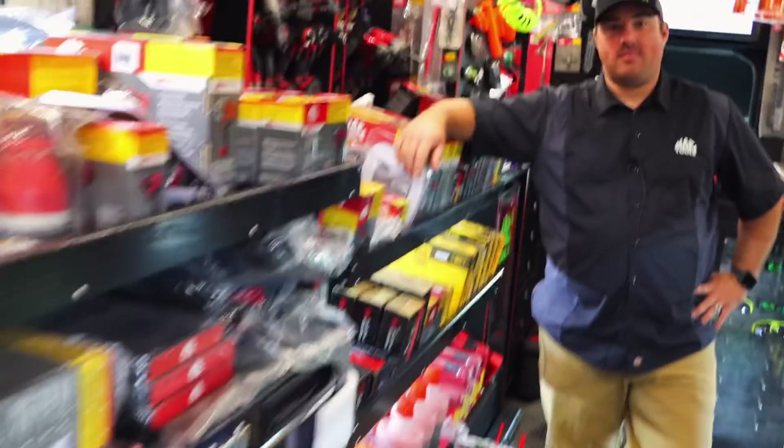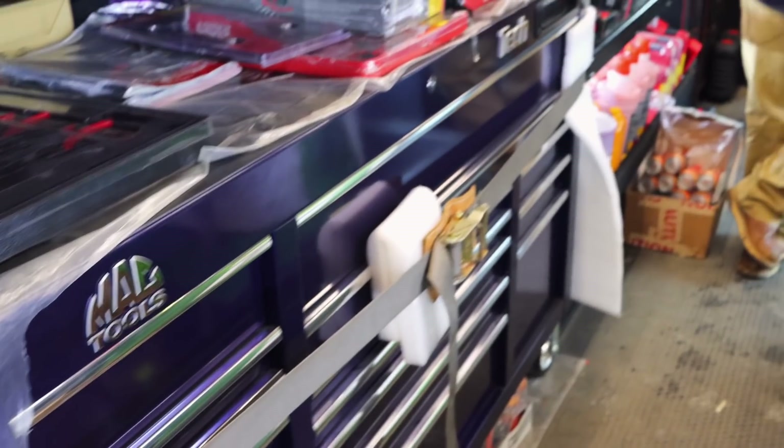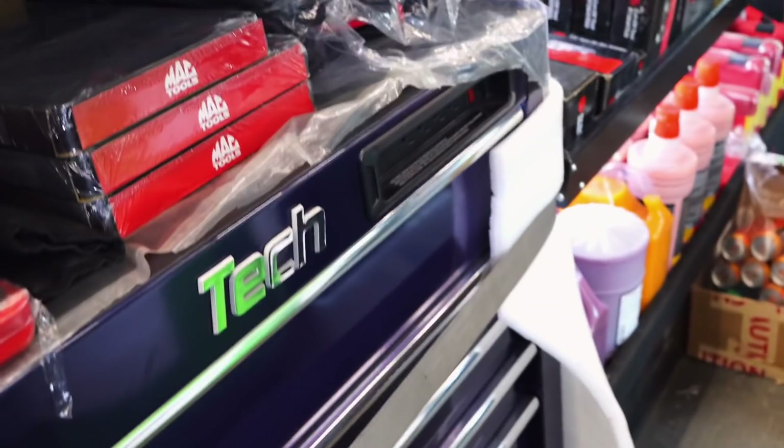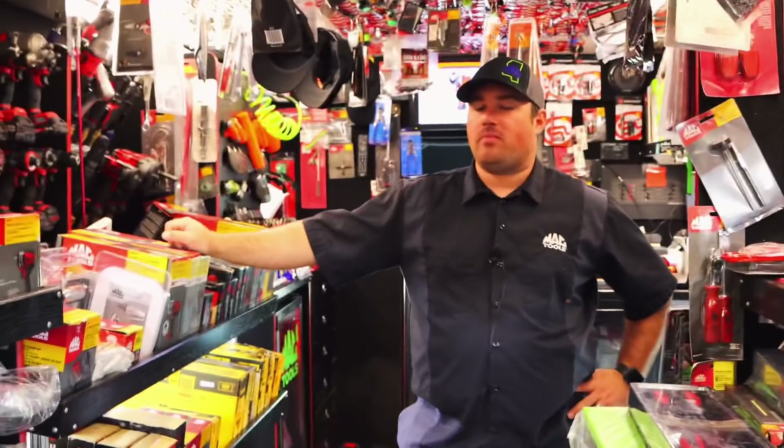So, you know I'm in the market and I'm toolbox shopping. That box there is kind of in the contention of some of the stuff. You said it was 68 inches, wasn't it? 67.25, I believe. And it does have a power drawer. It's got the sparkly paint. I still ain't made my mind up which one I'm going with.